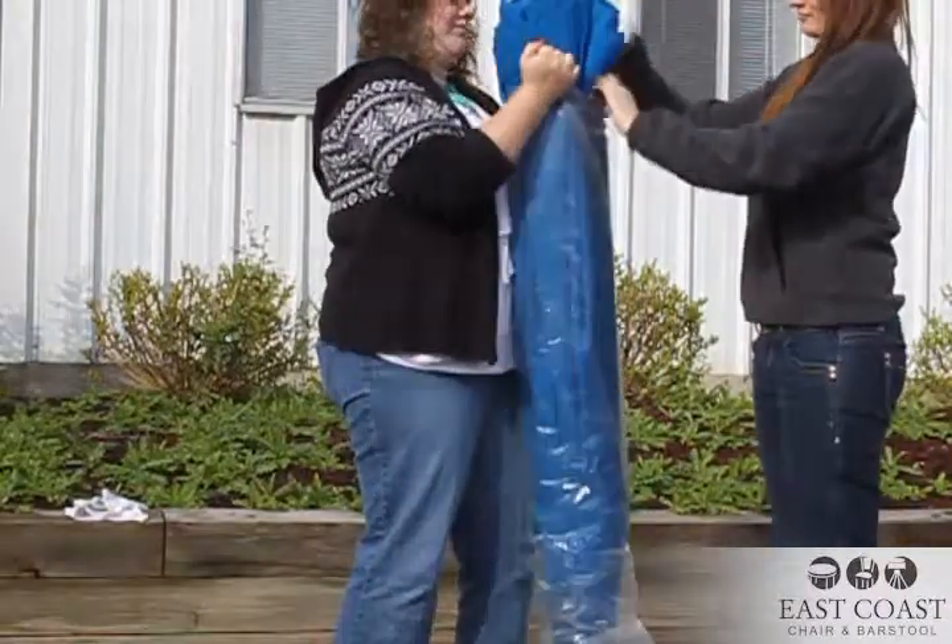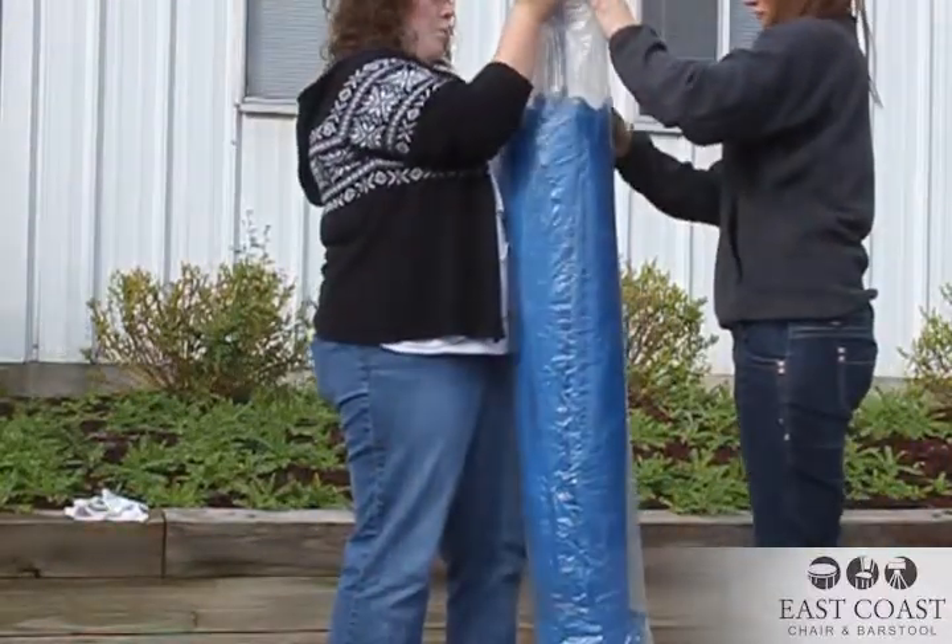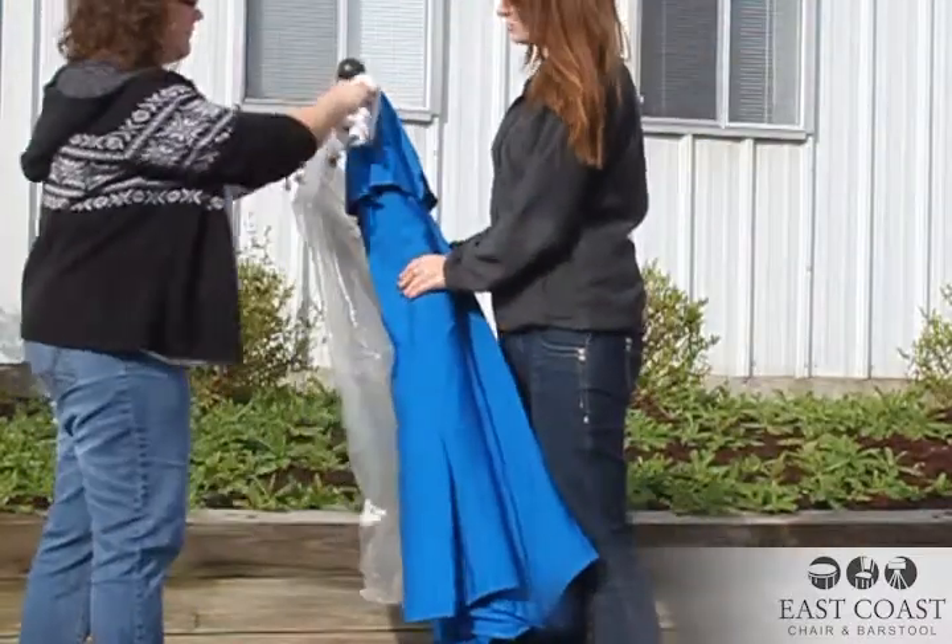Umbrellas need to be completely dry and fastened, covered, and stored. If they need cleaning, some dishwasher soap should do the trick.